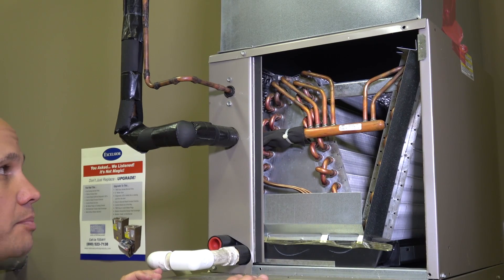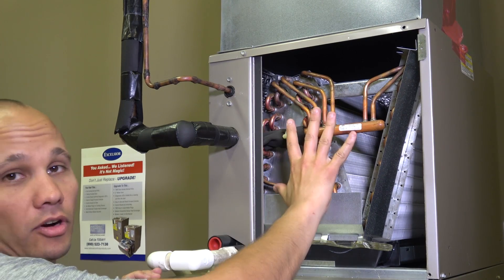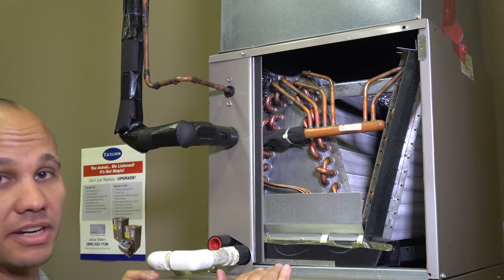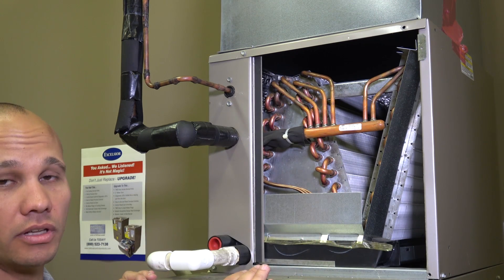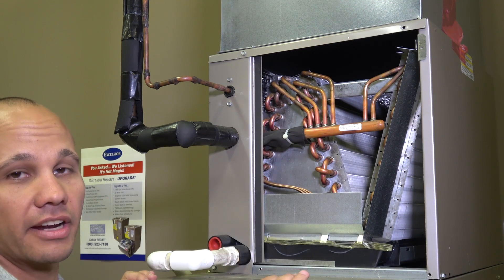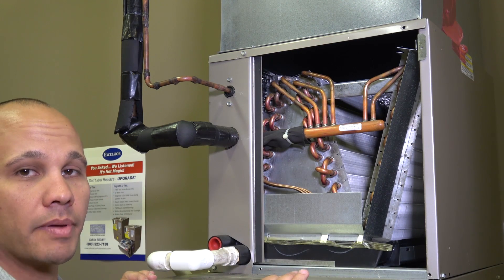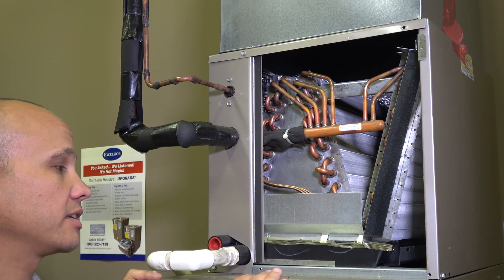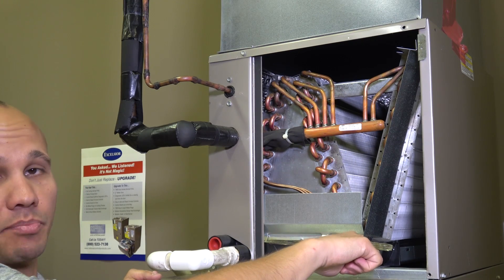With the cover off we can see some of the internal pieces. Here's our evaporator coil itself. Traditionally it's been called an A coil because it's in the shape of an A or an upside-down V. This one is actually an N coil — a more modern design that goes up, down, and up again in order to get a little more surface area. Sometimes you'll also see really tall coils to get more surface area — that's another common approach.